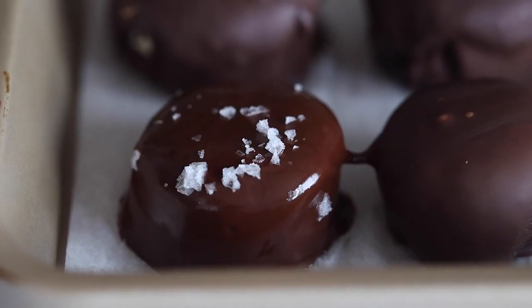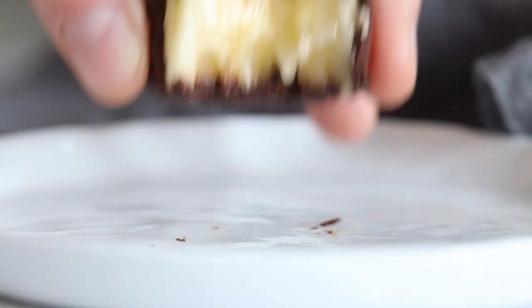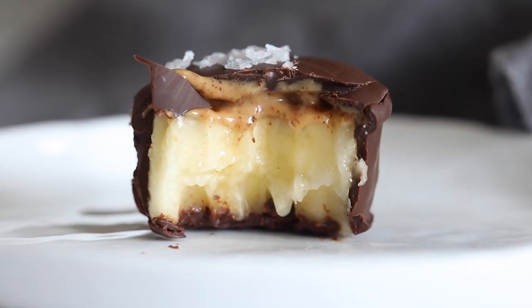Today I've got an extra special healthy treat for you for when the sweet tooth hits: chocolate covered banana bites. It's the perfect dessert or midnight snack, and this is how you make it.